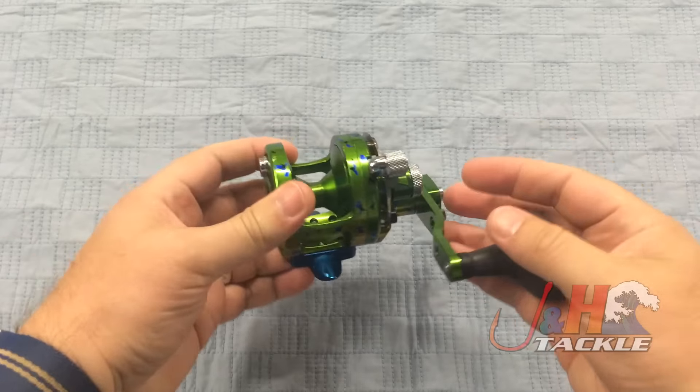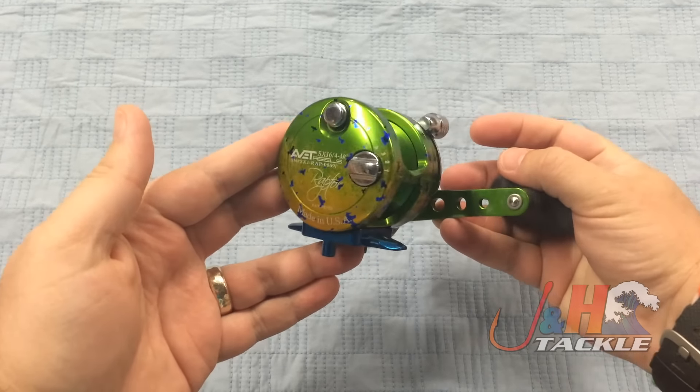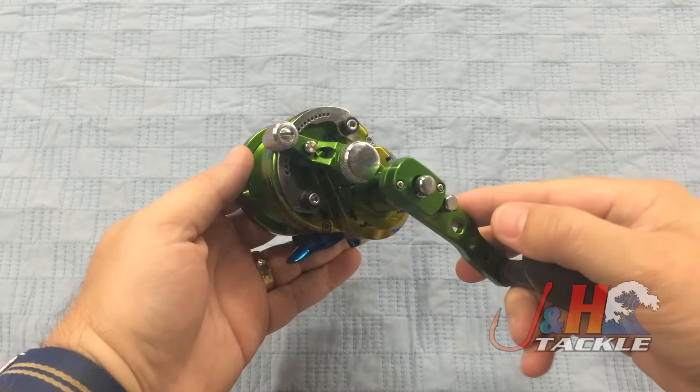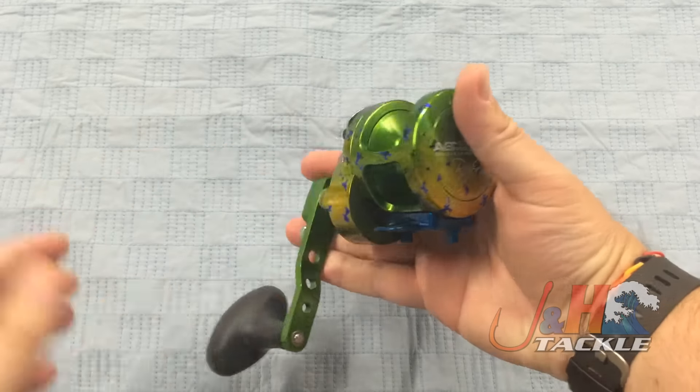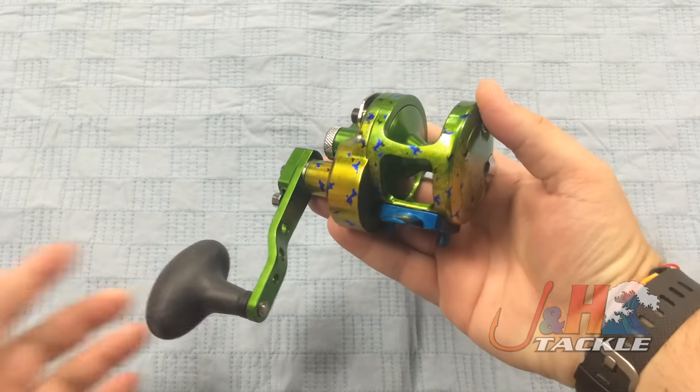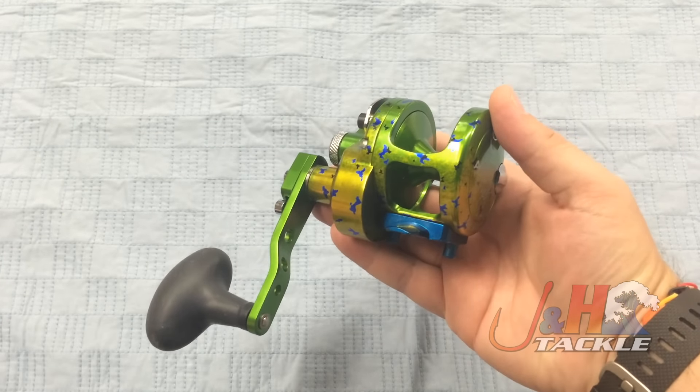This is a limited edition reel that Avid made up. A couple of years ago, they had a Dorado pattern reel at one of their shows. It was just like a piece of art that someone had made for them, and it was cool that they showed it at the show so everybody could take a look at it, but it wasn't fishable — it was just a work of art.